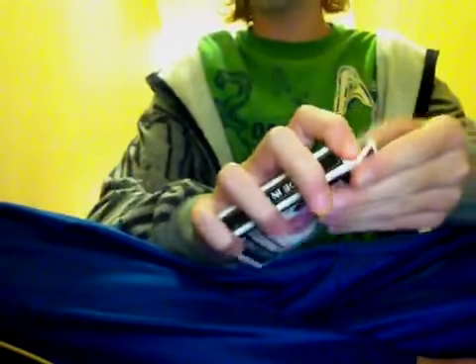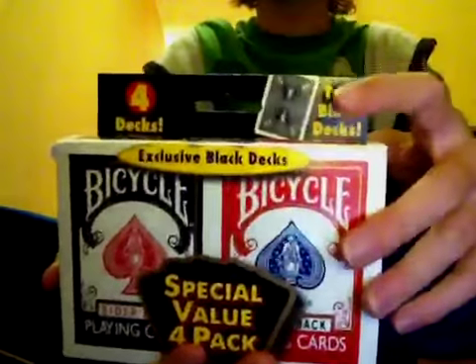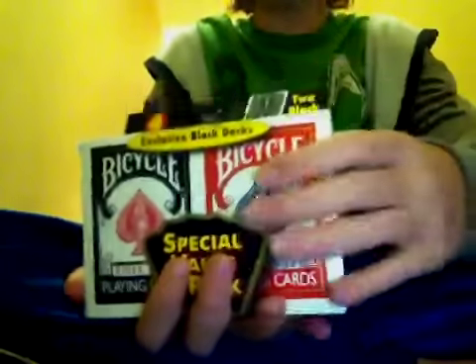You can get these online, and the only retailer I know that carries them is Walgreens. They only sell them in this package as far as I know. It's a cool package and a really good deal because these black decks usually sell for about $5 each — so that's $10 already for the two black decks — plus $6 for both red decks. So you're getting $5 off. I give the pack a 9.5 — really good deal.